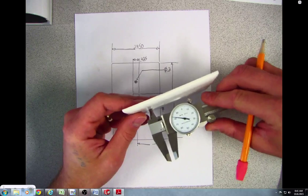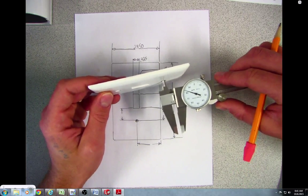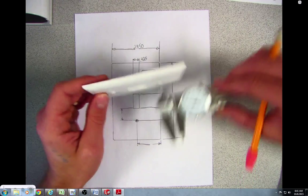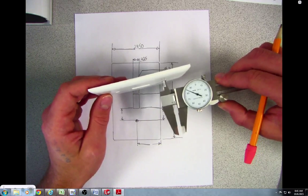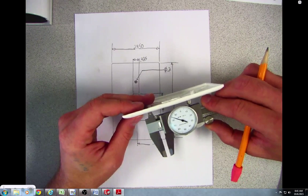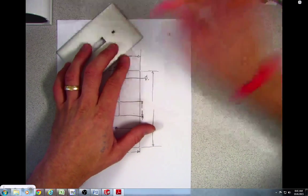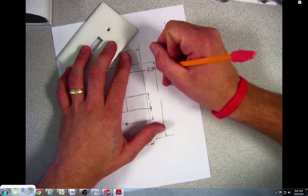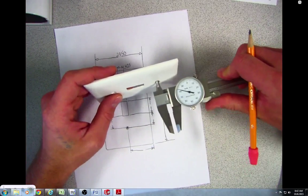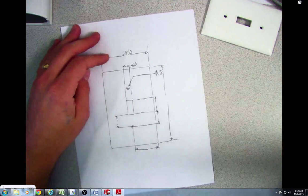When I measure the diameter of this hole I'm getting 200 thou, so that's 0.2. The other one should be exactly the same, but re-measuring it's more like 185 thou. So I'm going to change that to 0.185 for my hole size. That's how you get that diameter.